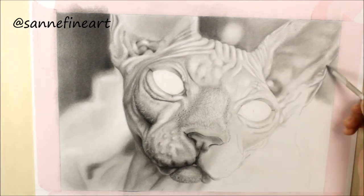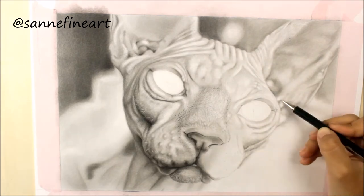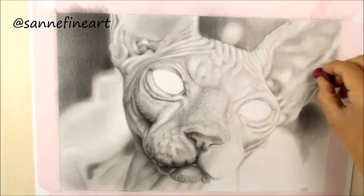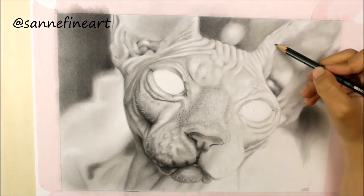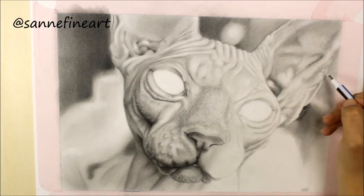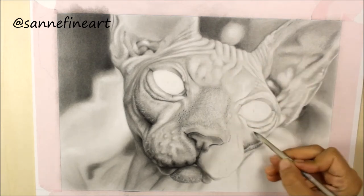The other thing is: actually draw what you see and not what you think you know. You can practice this by choosing only a small part of a reference picture. Then you will see a lot of different abstract shapes that seem to make no sense — but try to draw them anyway as you see them. If you do that a couple of times it will help you look more closely at your reference picture and get a more realistic result.